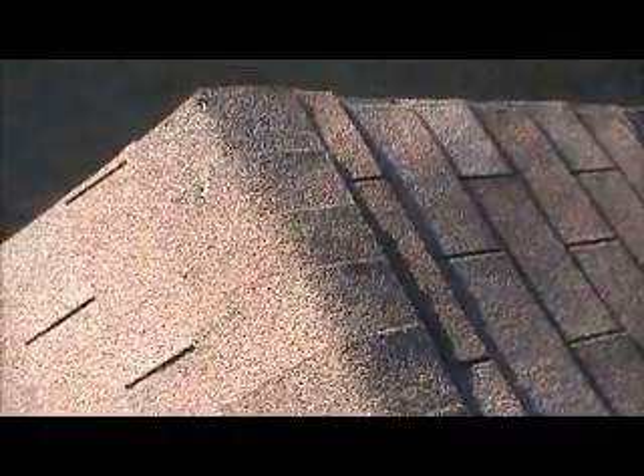The roof was done last, and the nails securing the bridge vents were never popped — they're loosening up. We also have some deteriorating cap.